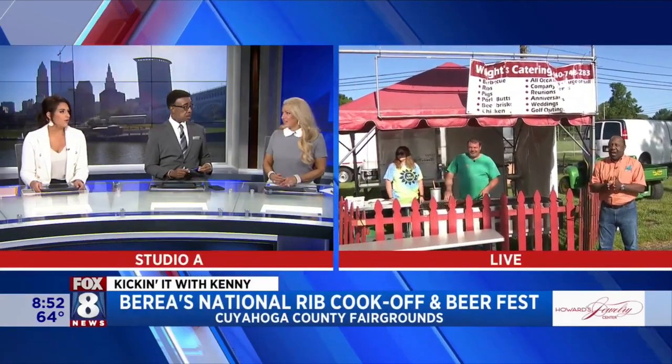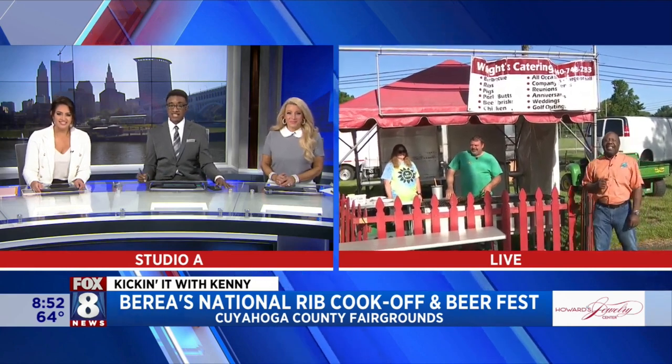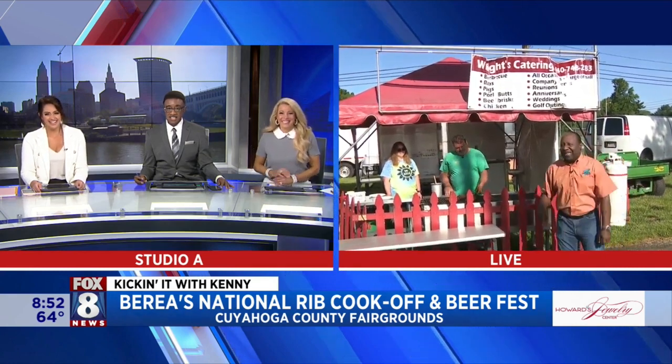Well, the boxes are ready, y'all. And guess what? More boxes! You get a box and you get a box and you get a box. Yes, indeed.